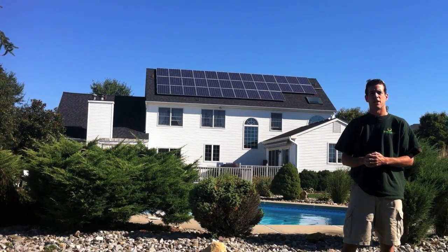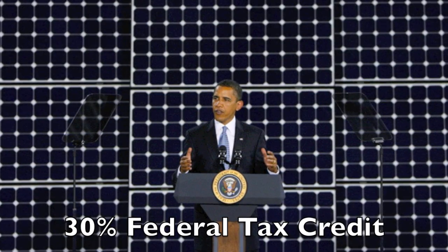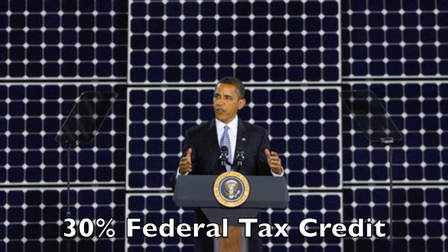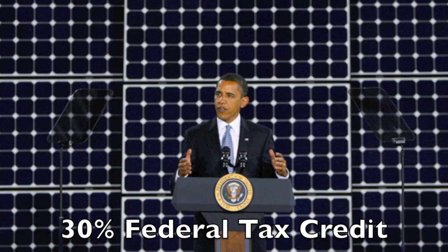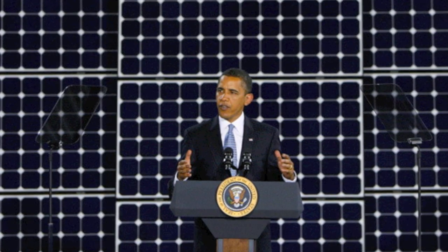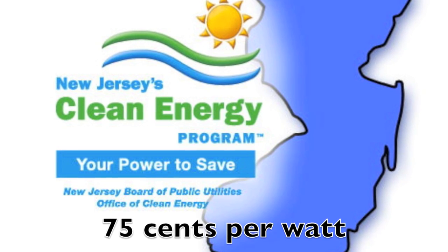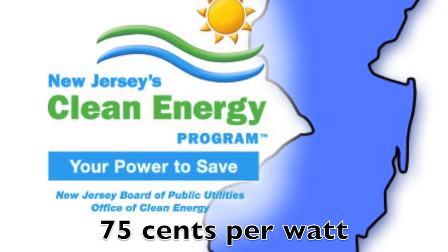Let's talk about the four ways you can save money. First is the 30% federal tax credit. This program has no cap, can be written for the entire amount of the job, and if the credit cannot be claimed entirely in one calendar tax year, the balance can be fulfilled in the coming years. Second is the New Jersey rebate program — the state of New Jersey will pay you $0.75 per watt up to 7,500 watts.